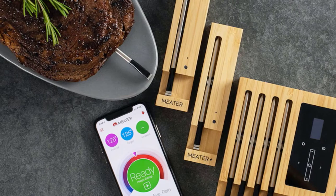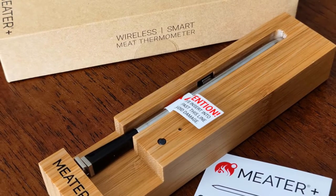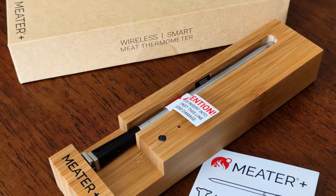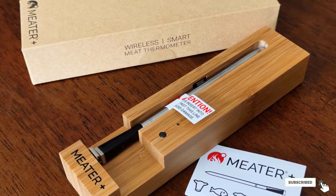If one probe isn't enough for you, the Meater Block features four probes, a block to hold them, and a touchscreen standalone mode if you don't want to use an app. The brand still does offer its original Meater thermometer, but it has a much shorter wireless range of just 33 feet.